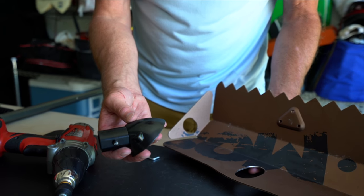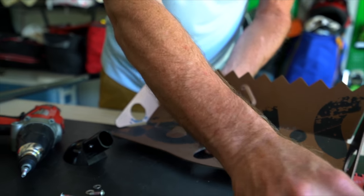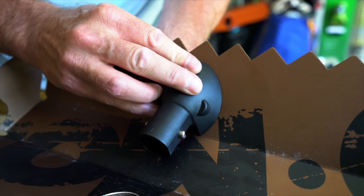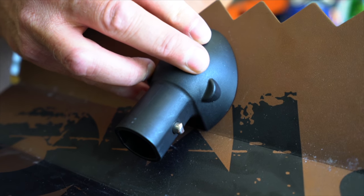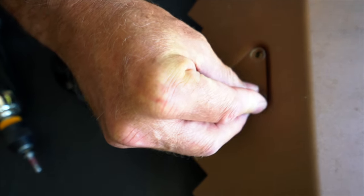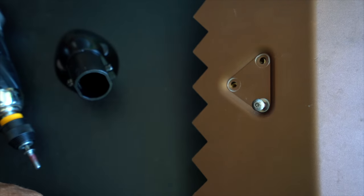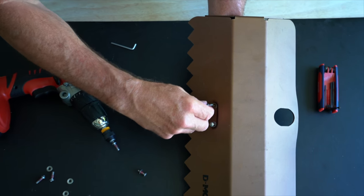Now your connector is off the shovel. The new one is simply going to fit right over where the old connector was. Once your connectors are lined up with the holes, you can hand-tighten the bolts.